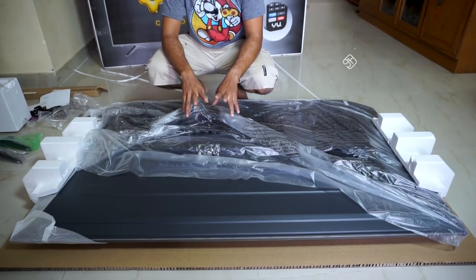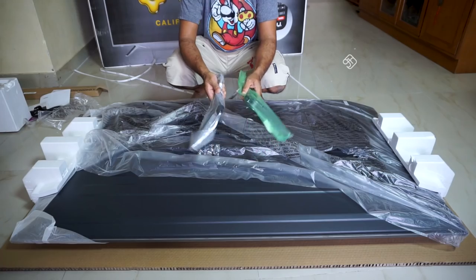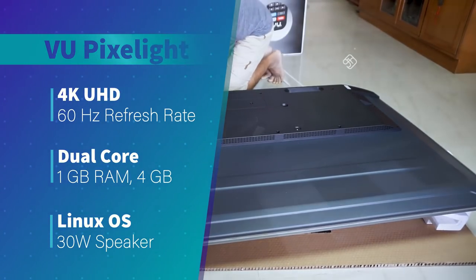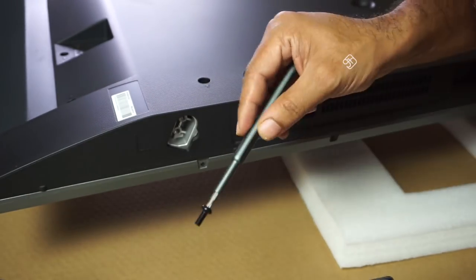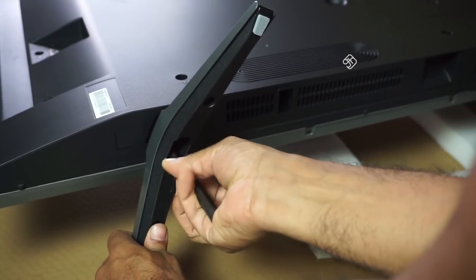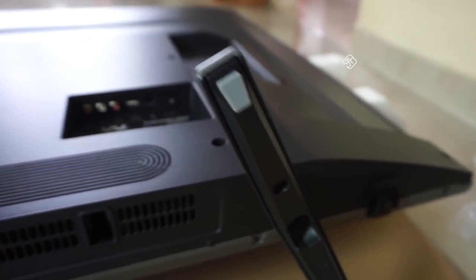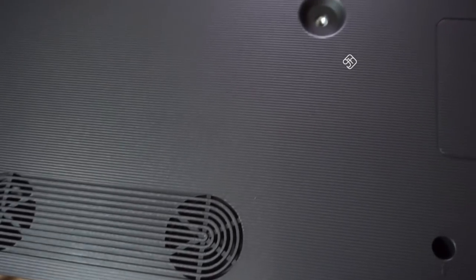We will now do the wall mounting or the stand setup. There are screws included for the stand. You can clip in the TV for the table mount. We have screws with the stand — just fit the stand using those.